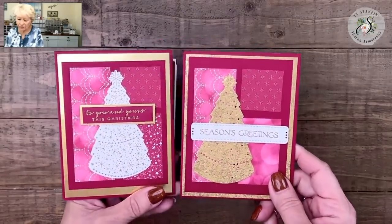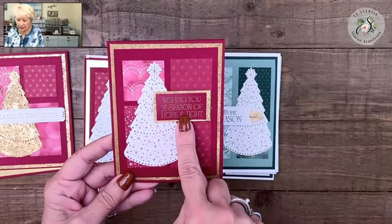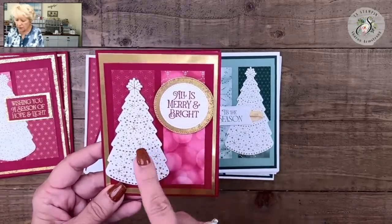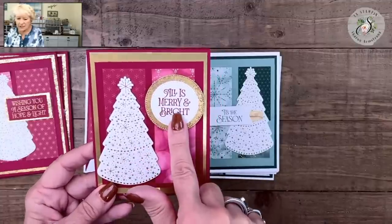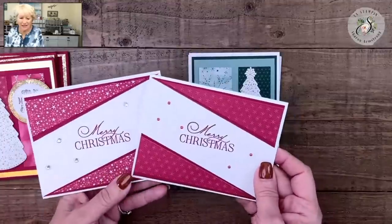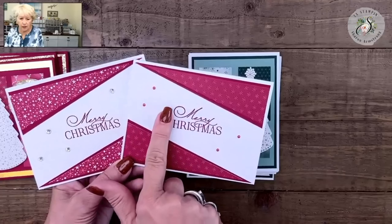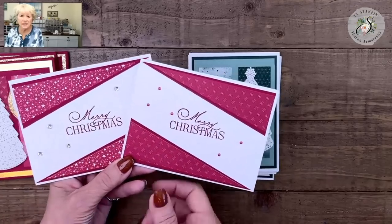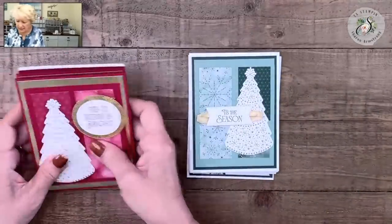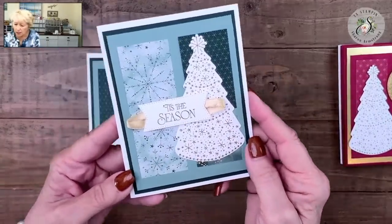Here we go again — same layout, changing our greeting. Same layout again. You can't quite see the two pieces of paper under the tree because of it. On this one I did use the Stylish Shapes dies from Stampin' Up. This is a totally different layout — I want to point these out because they're part of your 12 cards. Here are those festive embellishments, and I also pulled out the rhinestones. I love blingy cards.